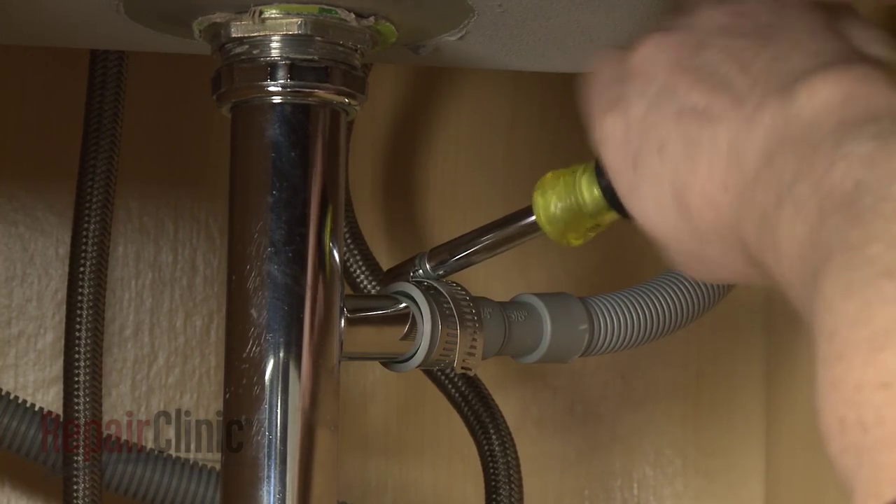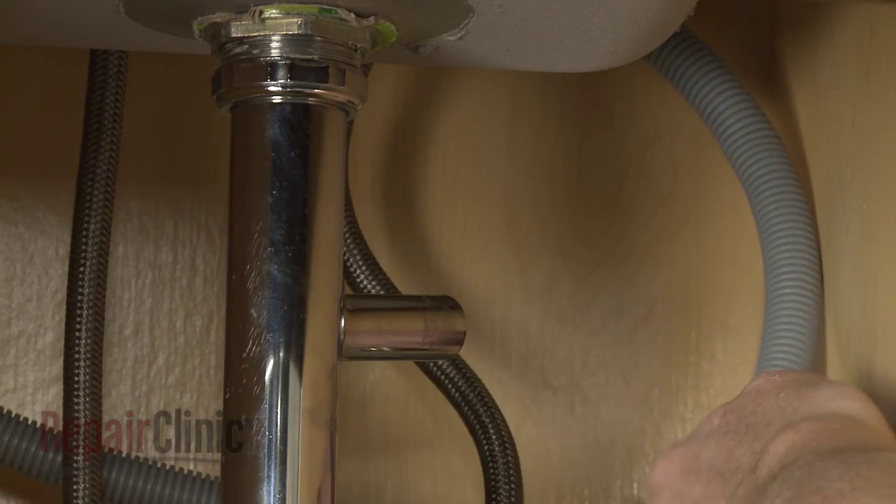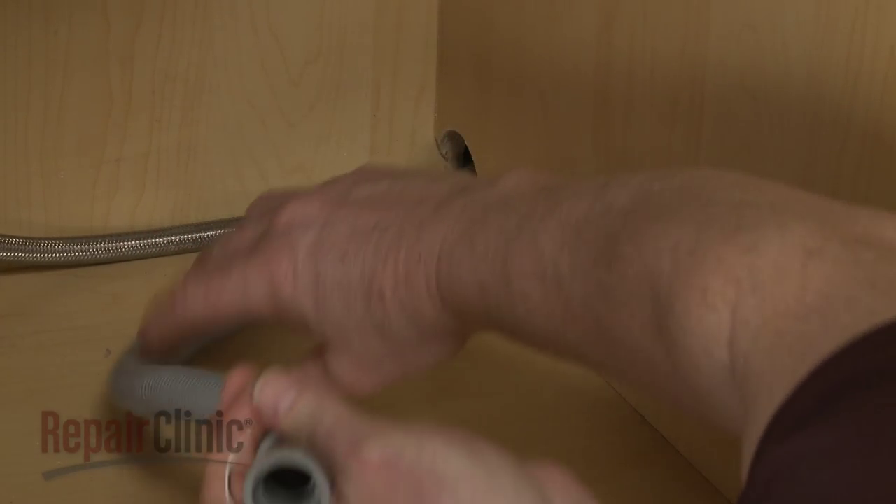Next, disconnect the drain hose from the sink drain or garbage disposer, then feed it through the cabinet.